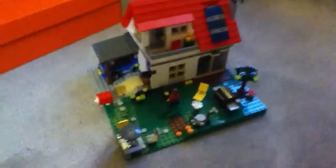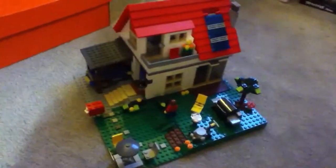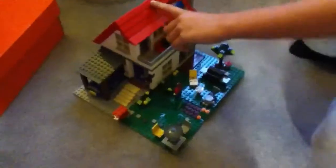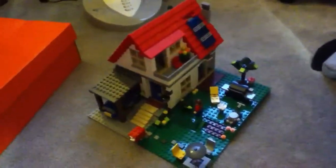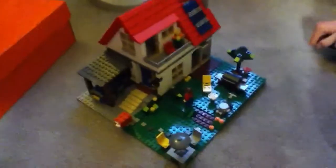And that sums up my review of the Lego Hillside House. Also, there are three other houses you could build in this set, such as the Hillside House shown here, the Greenhouse, and the Modern House. The Hillside House is the advanced build, the Greenhouse is the easy build, and the Modern House is in between those two. And that's my review of the Lego Hillside House. Thanks for watching and see you next time on Toys for Boys.